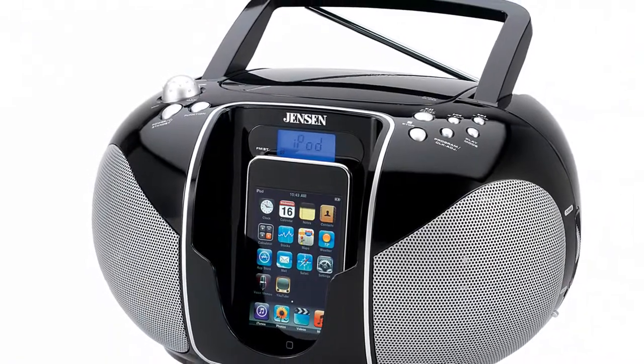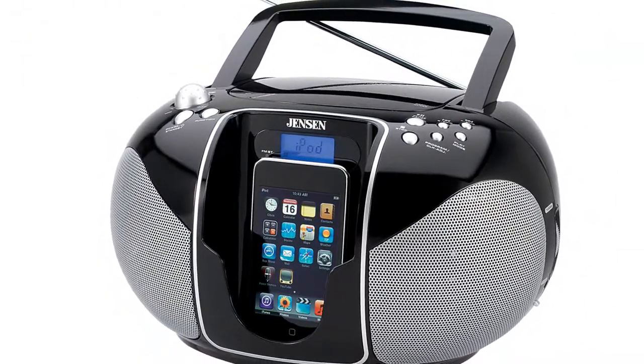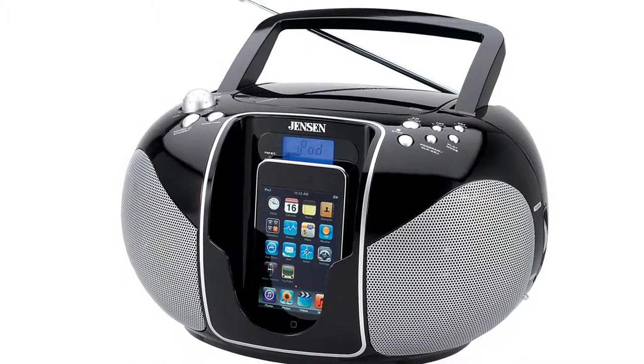If you want to enjoy your music anywhere, pick up a Jensen JISS-115 portable iPod music system.